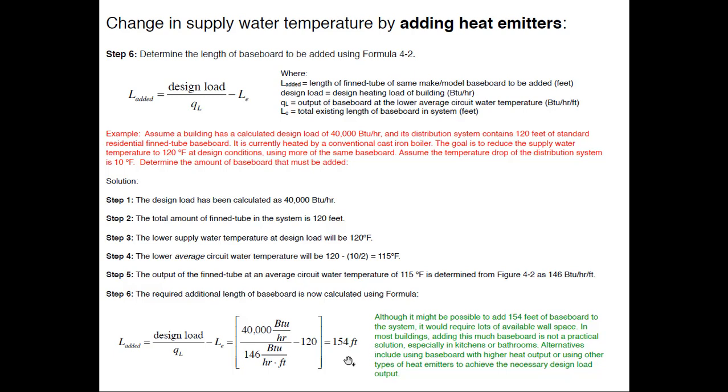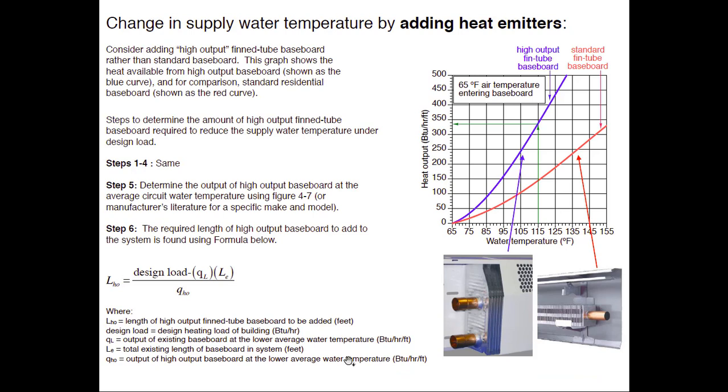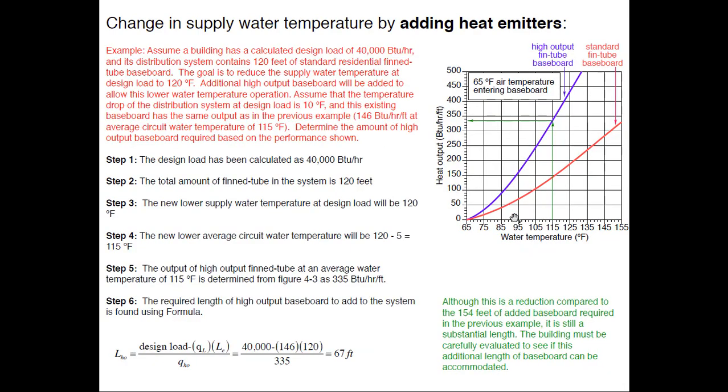If standard baseboard is already in the project, use it — add supplemental heat emitters to it. But for adding new emitters, high-output baseboard is a better choice. There's a formula for that too: high output is substantially higher output per foot than standard residential baseboard. Using the same building example, instead of having to add 154 feet of standard baseboard, I only need to add 67 feet of high-output baseboard. These number-crunching calculations are simple to do — if you know the building load and take an inventory of existing baseboard, you have a good starting point.